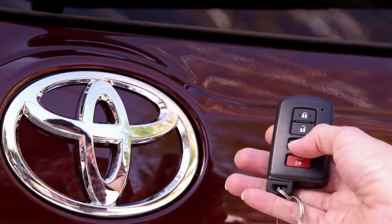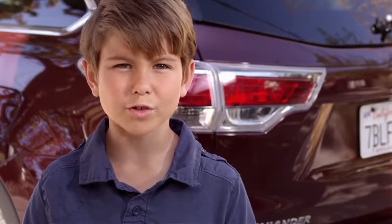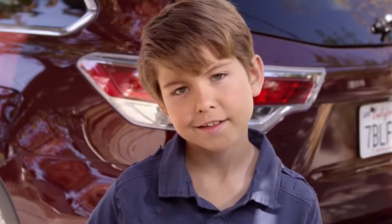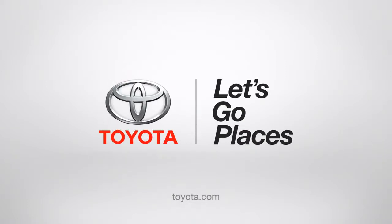You can also use your smart key. The Highlander can remember how tall you are, or how tall you're going to be. Toyota — let's go places.